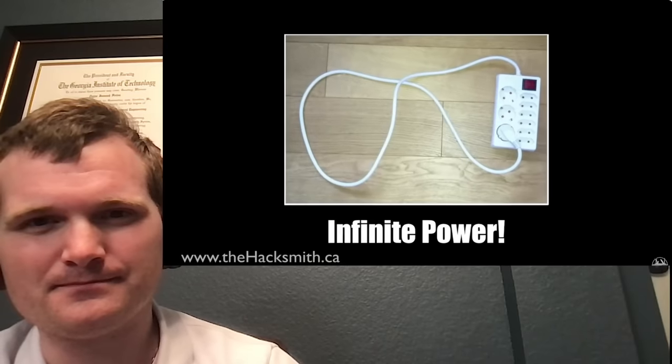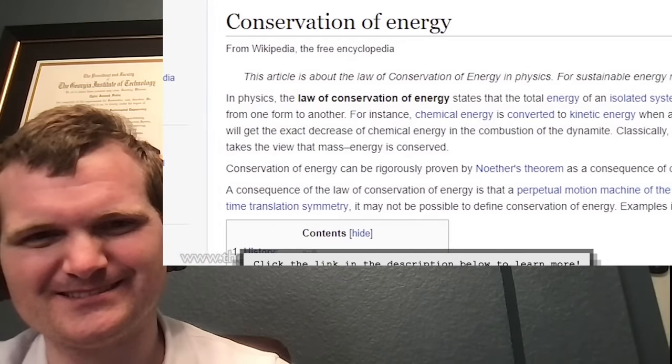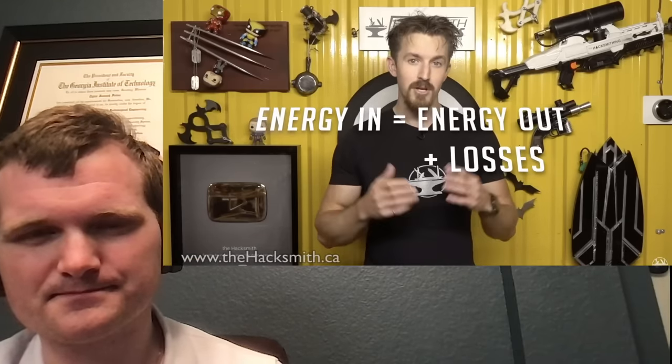That generates power. Infinite power. To me it kind of looks like a perpetual energy device, which we know is impossible, because the most fundamental law of physics is the conservation of energy, which states that energy in a closed system is constant - meaning energy cannot be created, only transformed. What he means by closed system is basically everything isolated within that environment. You'd have to put work on the system from something outside of the system. Energy in equals energy out plus losses, usually in the form of heat. Because of the second law of thermodynamics, we know there are always losses. Always.